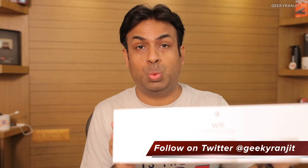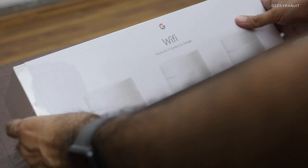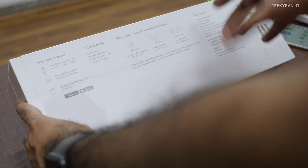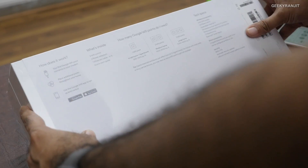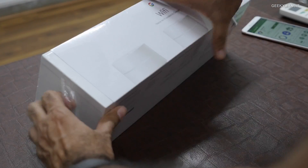Sadly, this is not currently available in India — I purchased it when I was in the US. Here is the Google Wi-Fi box, and I have the three-unit set. It gives you an idea of coverage: one Wi-Fi point covers 500 to 1,500 square feet, two covers 1,500 to 3,000, and three covers 3,000 to 4,500. You can actually connect more than three if you want.